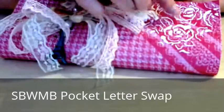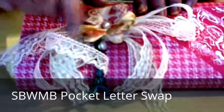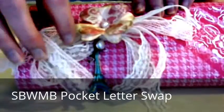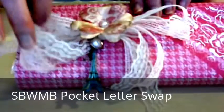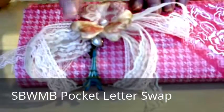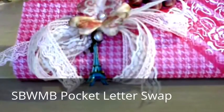I embossed that and let it dry. Then I made a flower with two layers, cut those out by hand. I used lace that I got from the sister group, the Lighthouse Stop and Shop. The flowers are made from the Sweet Paris paper pack. I added an Eiffel Tower charm because I thought it went well with the Sweet Paris theme.